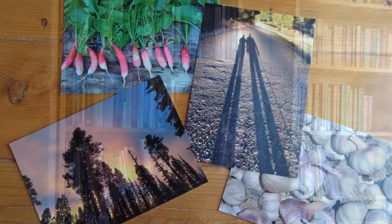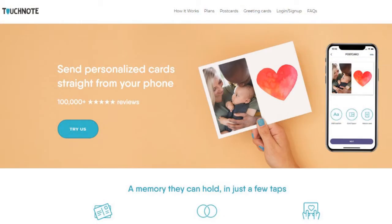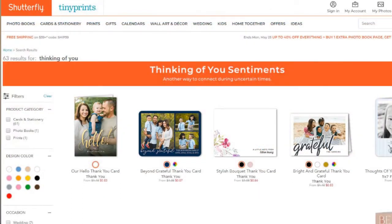You can also make postcards from photographs that you've taken. You can print these yourself, or you can use a website like Touch Note, Shutterfly, or Moo. We'll put links to all these sites on the website.